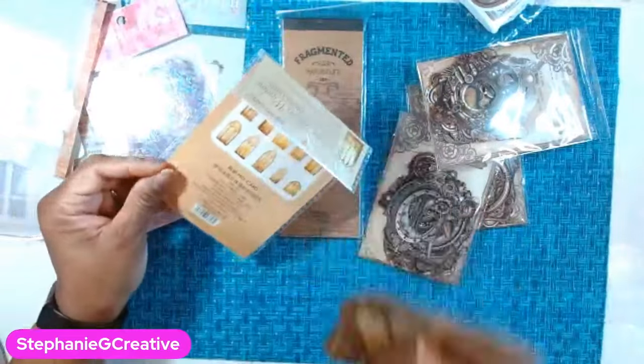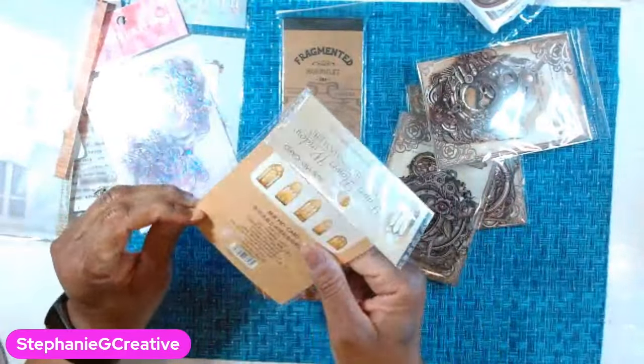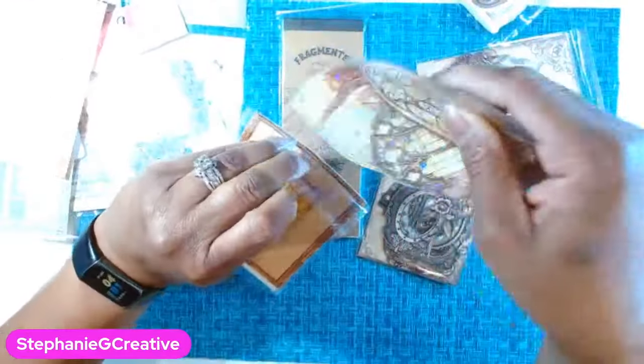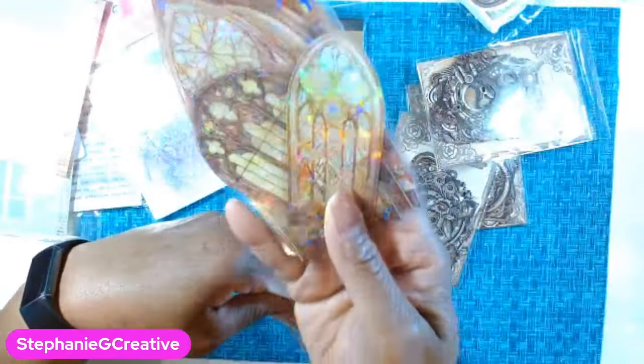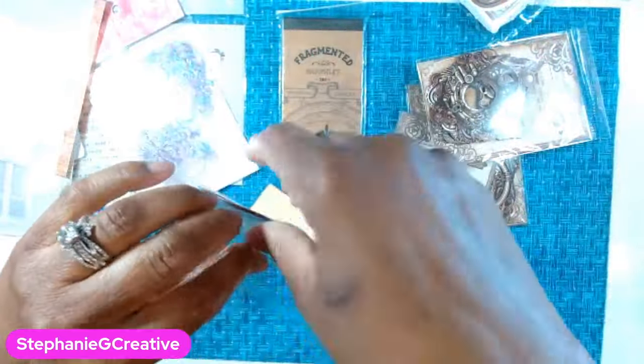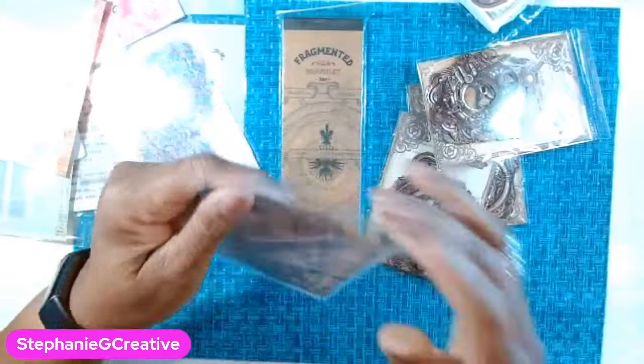These come in other colors — if I put in another order, which I might, I may get some other colors. But I can't see myself using a whole lot of these, so I don't want too many. One pack might be enough.